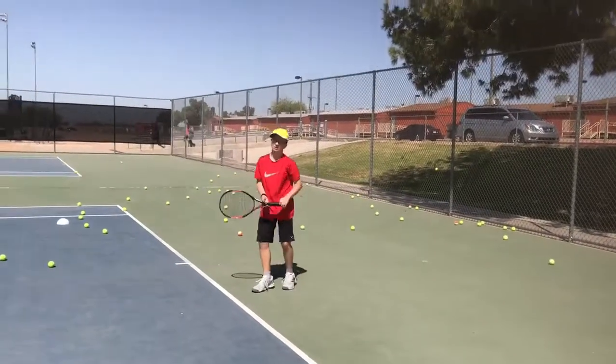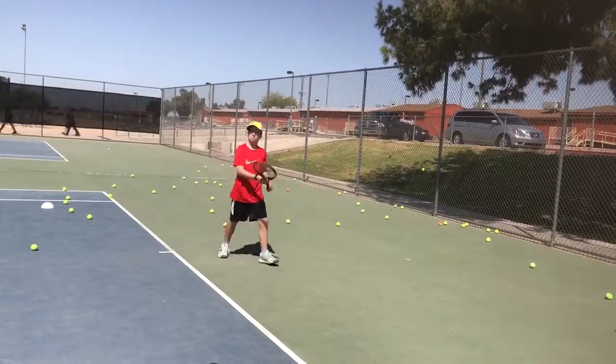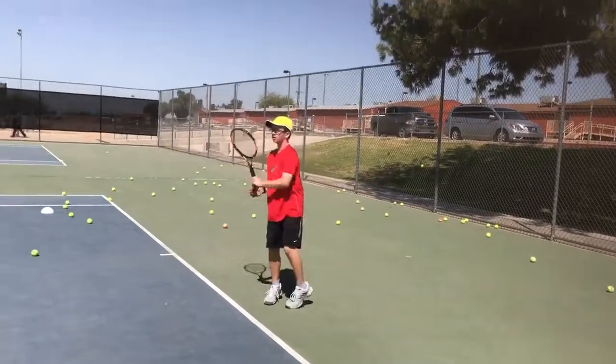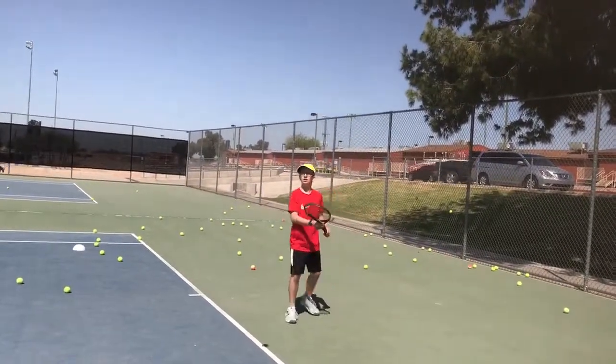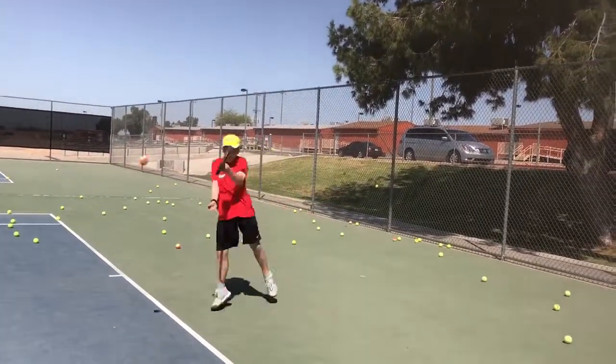Swivel. Good, much better. Swivel. Good. Now let that arm go. Quit looking — feel it. You're gonna feel it if it's nice. And make sure you're not squeezing that grip. Your racket is a whip. Whip.